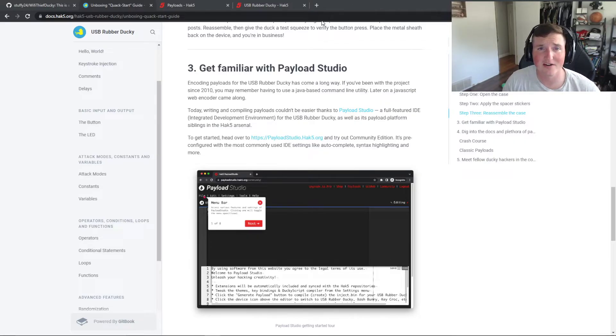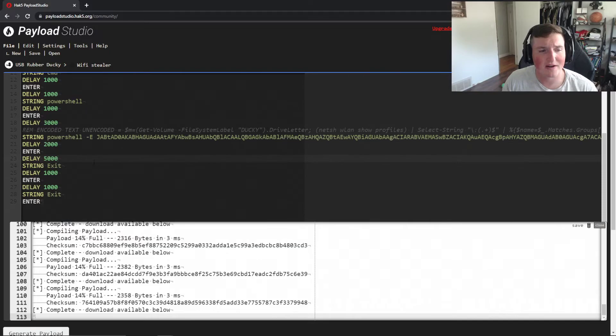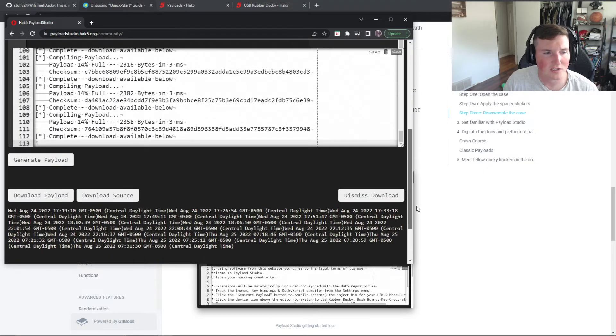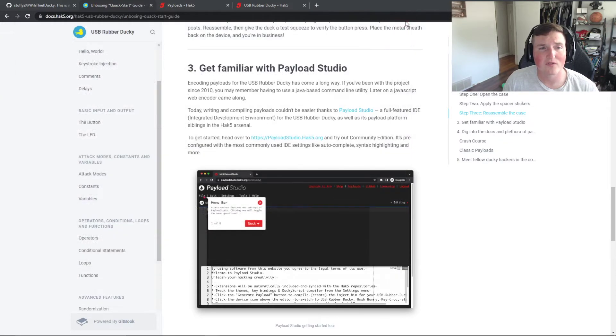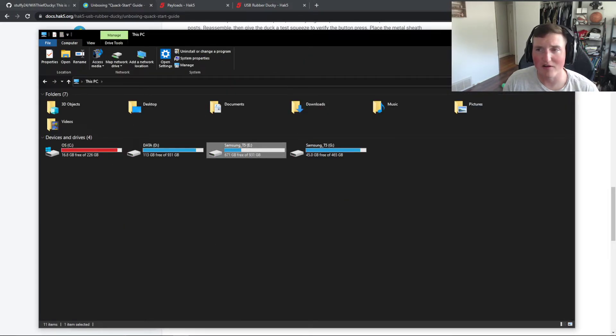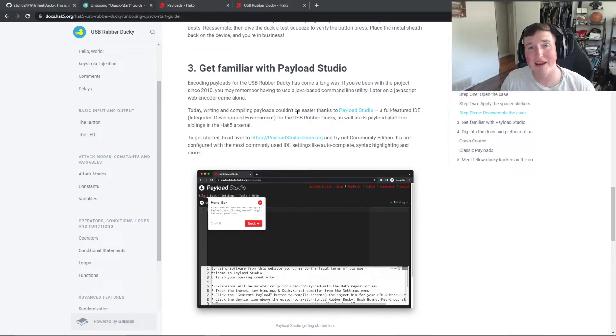This was my first payload on it and I'm going to do a bunch more. In Payload Studio, once you type in your payload you hit generate payload, download it, and you can download the source too. The nice thing about DuckyScript is there's a place for payloads so you can keep all your payloads there. Whenever you want to run one, just switch it out and name it inject.bin. You can save a lot of stuff on this — it's really, really nice.